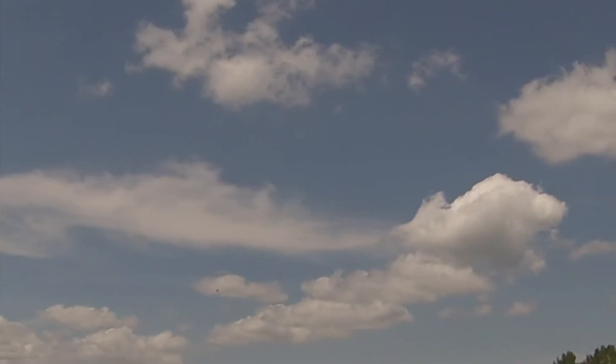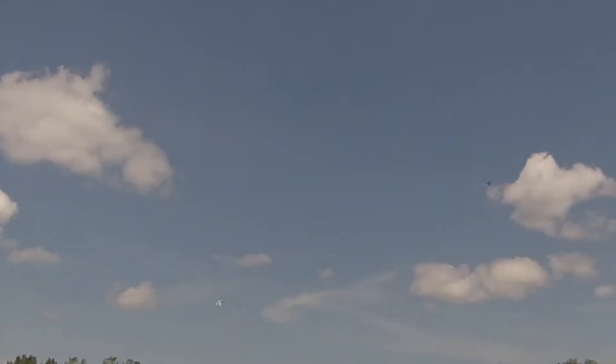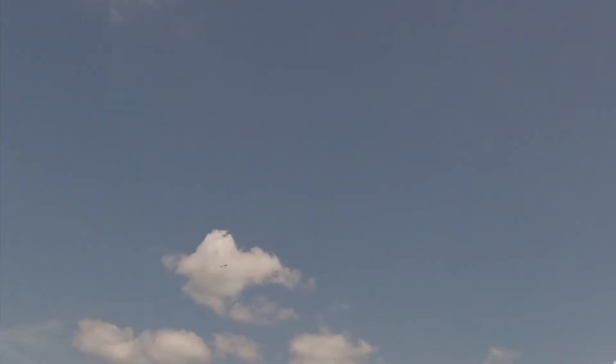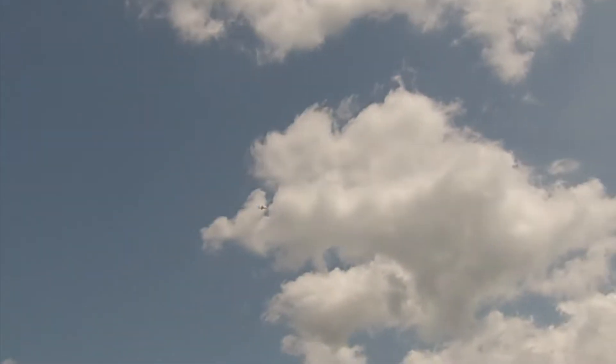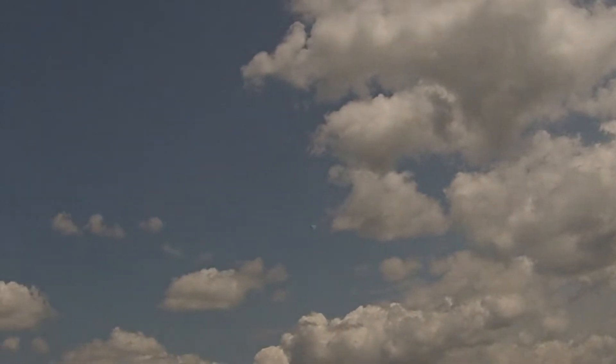I definitely gotta tone down that roll — could have done that before I flew it again, but oh well. It's pretty in the air. Now that I got her all dialed in.